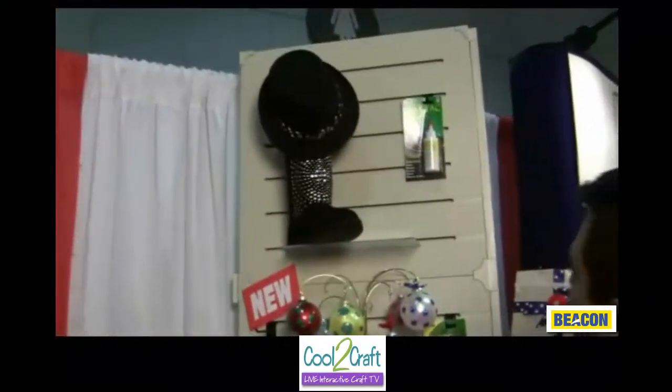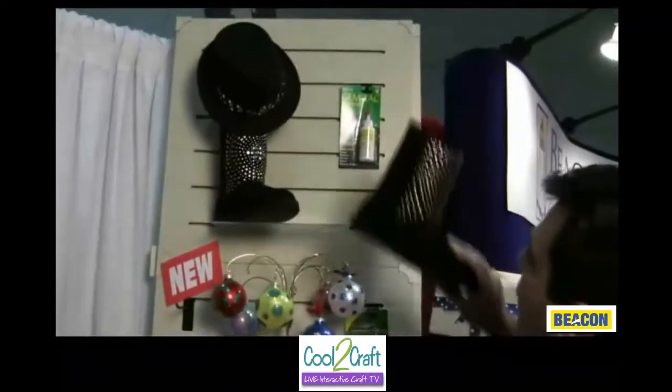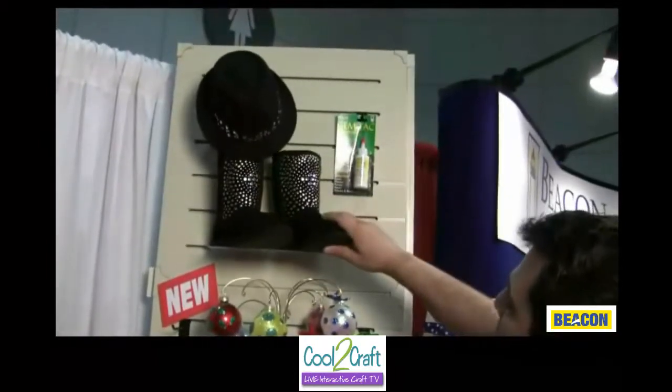You're all decked out. I'm all decked out. Yep — glass, GemTac. Now, this past year we had a glass with glitter.